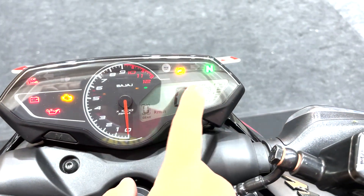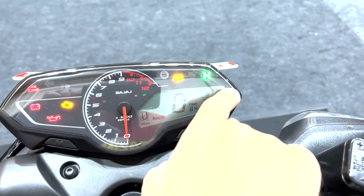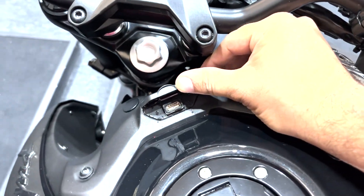Switch it on and you get a gear position indicator, speedometer, tachometer, a few tell-tale lights, fuel gauge, time, trip meters, and more. You also get a USB charger.